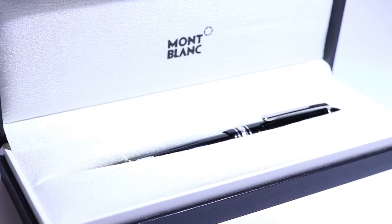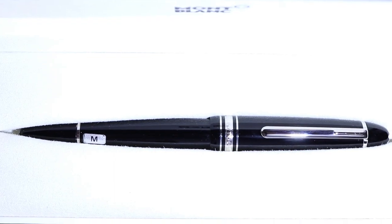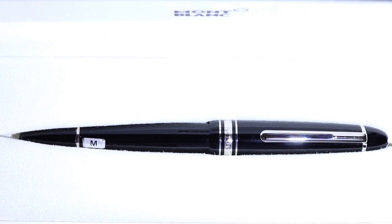This is a pen I've been wanting to get my hands on for a very long time. It currently has a fine nib on it, but if you look at the pen you can see a dead giveaway — it has an 'M' on the sticker because this pen came with a medium nib, and there's a good reason why it's now different.